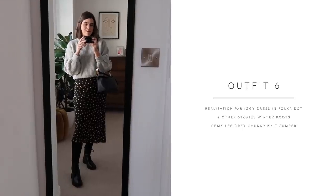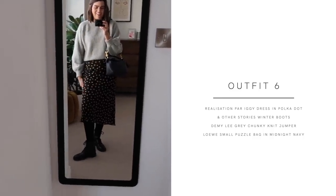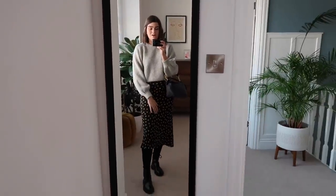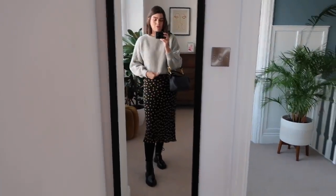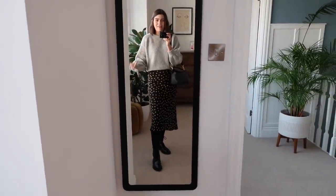Outfit number six is one of the furthest out of my comfort zone — the idea of wearing this skirt with my big chunky winter boots isn't something I would usually do, but I always see people on Instagram doing it and it looks really cool so I gave it a go and I like it. It's a nice way of making the Iggy dress into a skirt. I've popped the Demi Lee jumper over the top of it. You can see what I was saying about that hem — it tucks up into a nice little cropped number and shows off your waist, which is really flattering.